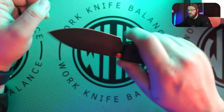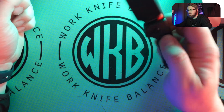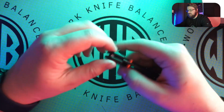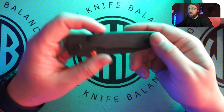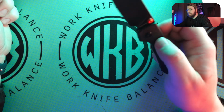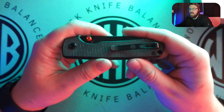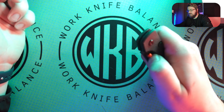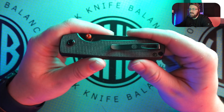So this is the Vosteed Raccoon, the Trash Bandit himself. This is their newest variation of the raccoon. The raccoon is kind of like their flagship model — if you hear Vosteed, this is what people know. There are a couple other really cool models out there that they've become popular for: the Nightshade, the RS Chaos, the Hedgehog, the Corgi, stuff like that. But this is the raccoon.